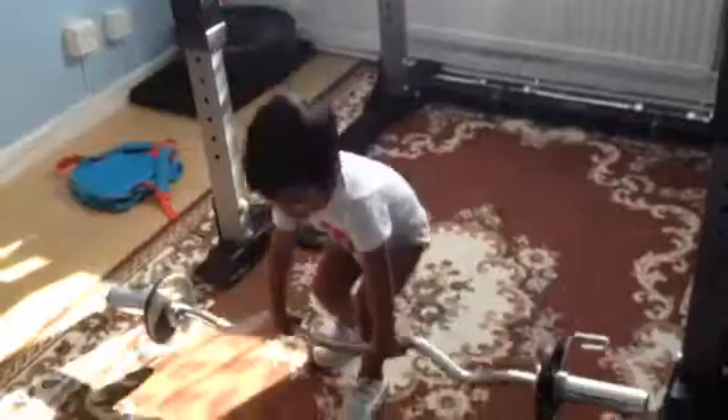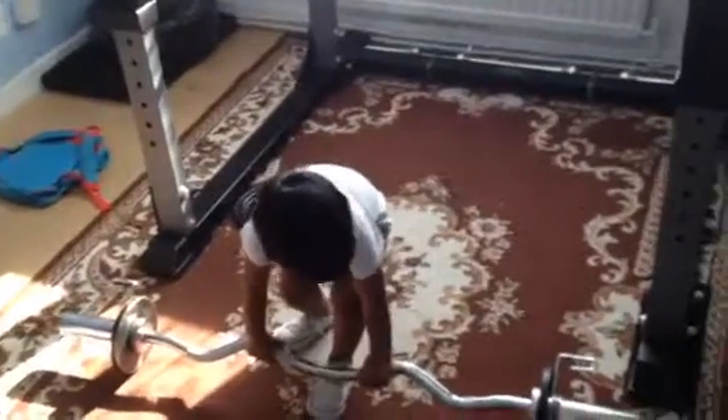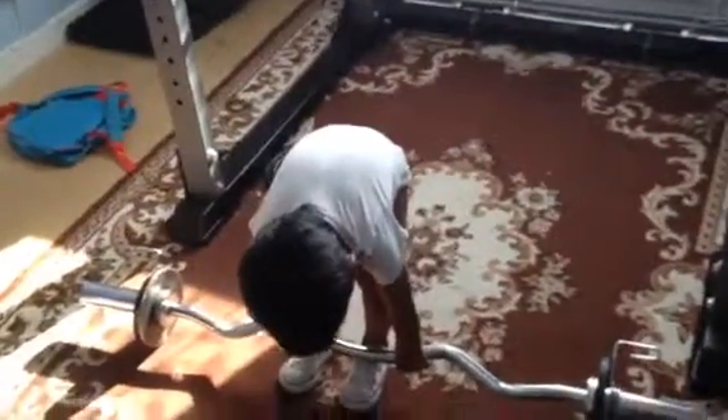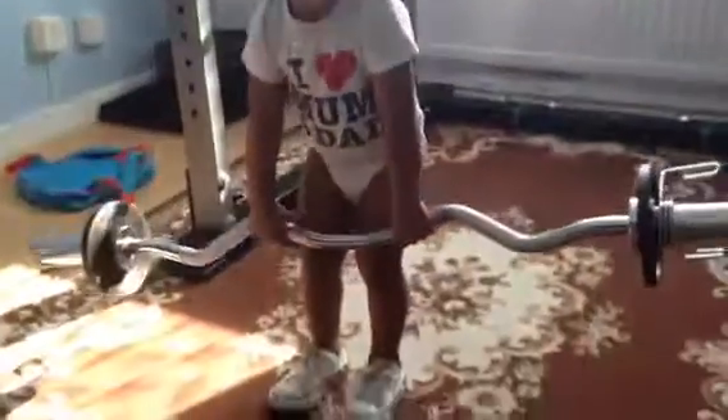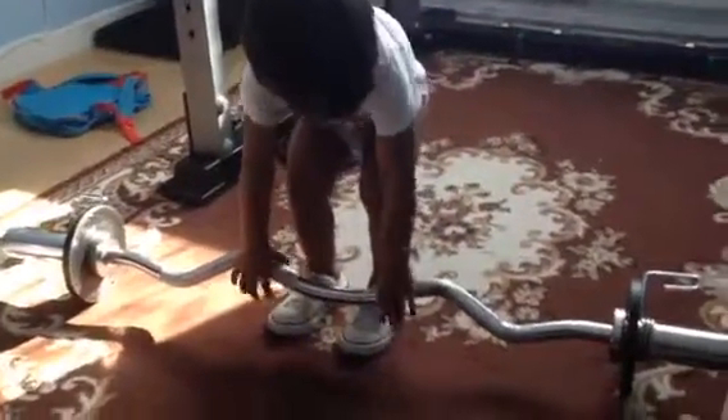Good boy. Again. Again. Again. Up. Come on. Let's go. Good boy. Yes. Back down. Give me two more. Two more. Ready. Go.